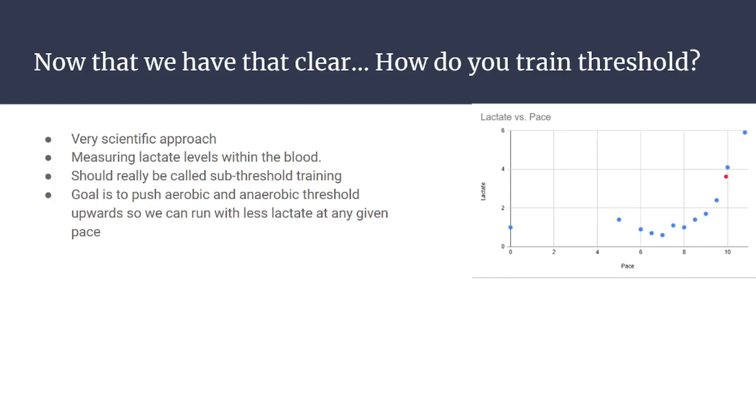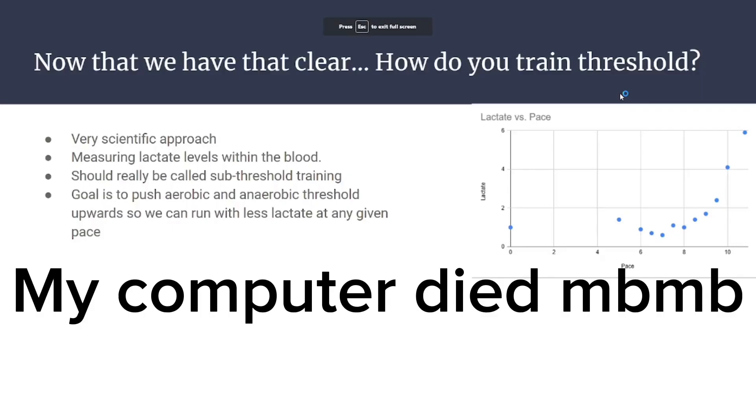Same with the aerobic threshold — we go slightly below it so the body can successfully clear the lactate. It's not very fast-paced running. My anaerobic threshold is no faster than 6-minute-per-mile pace even though I can run a 4:52 mile. You're training at sub-threshold.